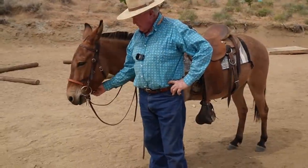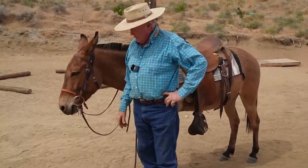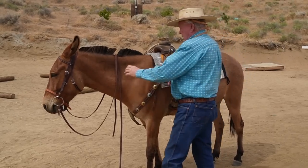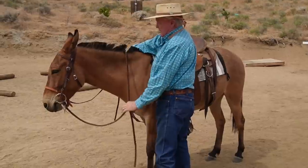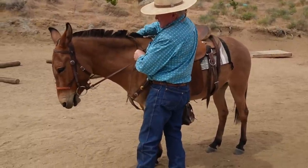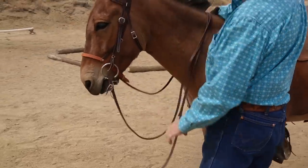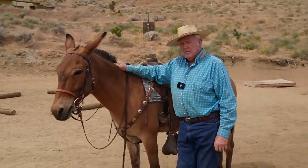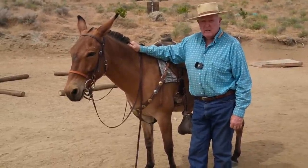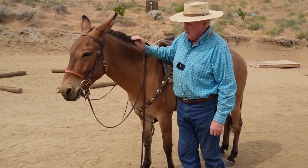I've got a noseband that isn't tight — it's just sitting here right now. I've got my snaffle bit so I can listen to the cricket. But when I ask, watch his mouth start to open. If you don't fix it, he'll start getting behind the bit and just gaping at the mouth. So I've got to stop that — that was taught by a human. So now the noseband gets buckled and it discourages him — he's not allowed to open his mouth now.